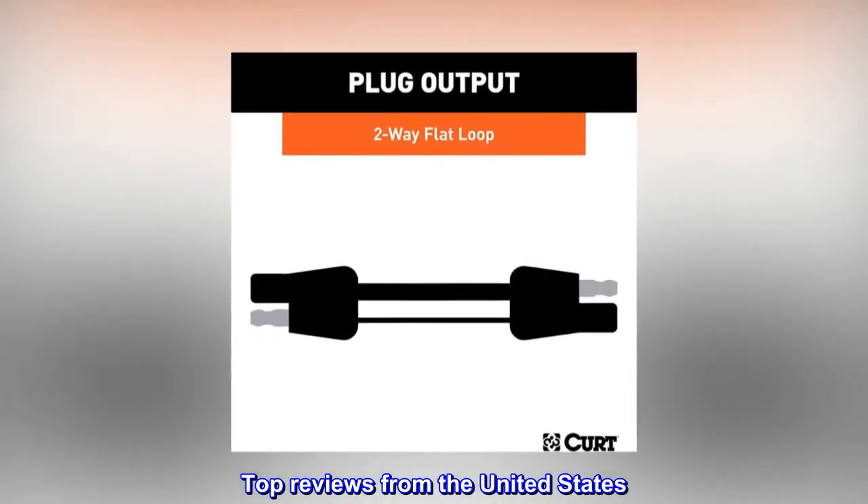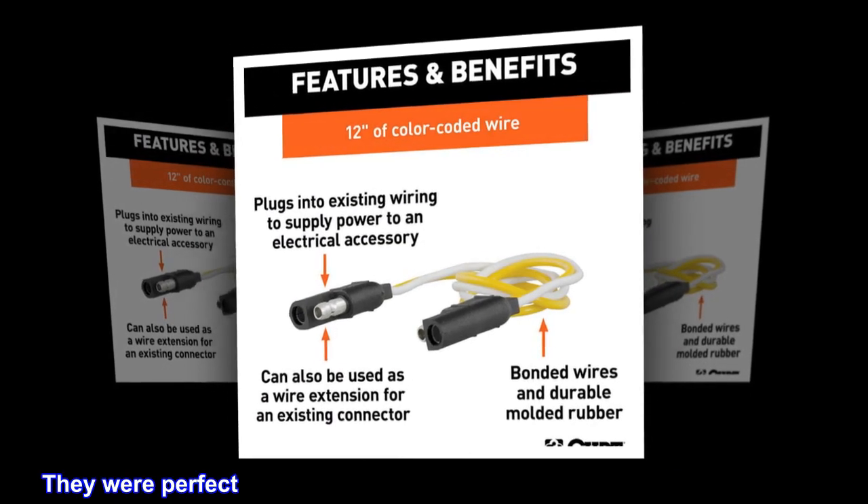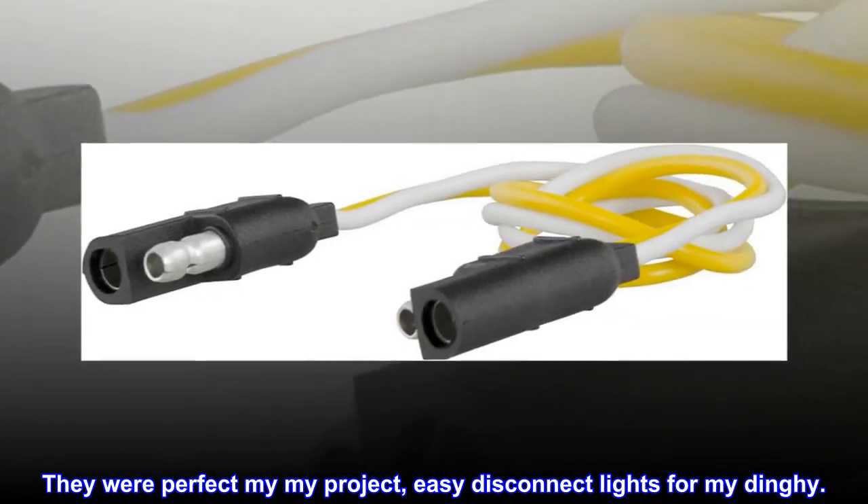Top reviews from the United States. Wires are thin but workable. They were perfect for my project — easy disconnect lights for my dinghy.